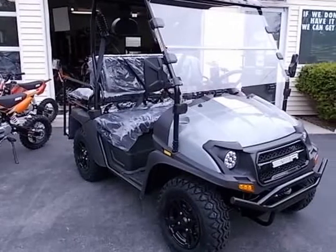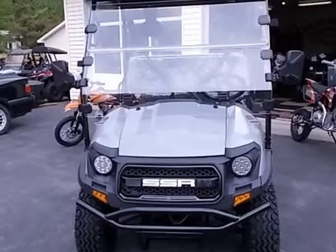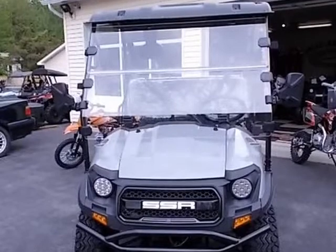This 2021 Bison 200 UTV is brought to you by JNAMP, J Enterprise Auto Sales.